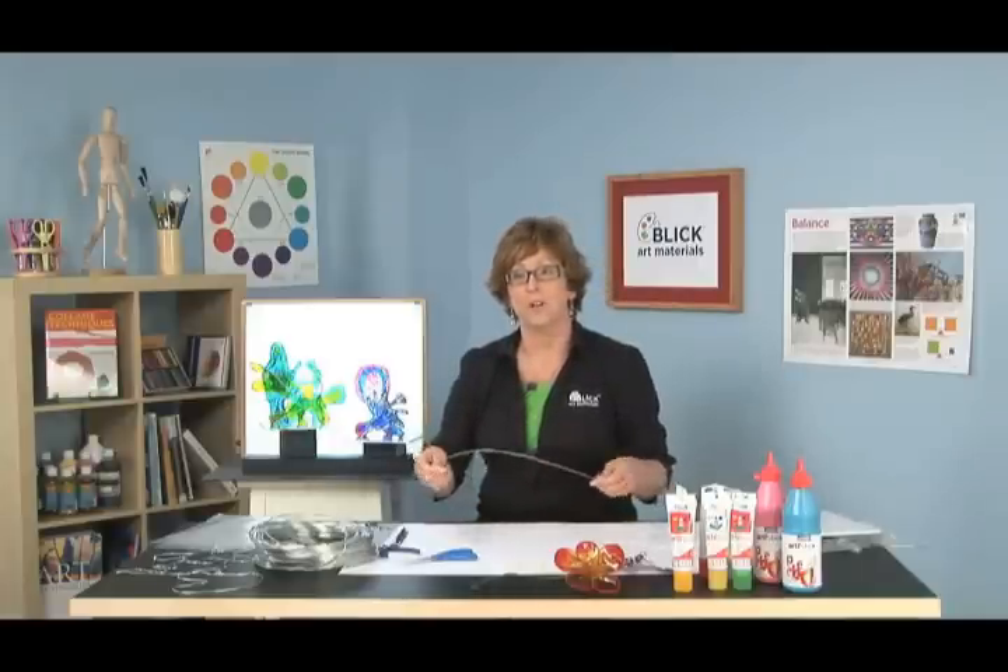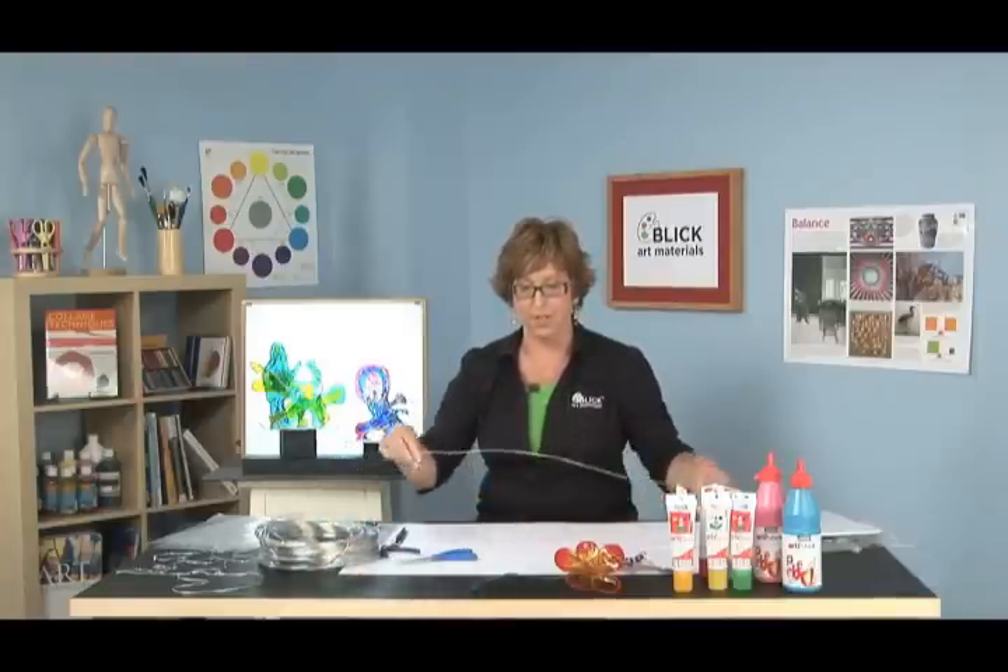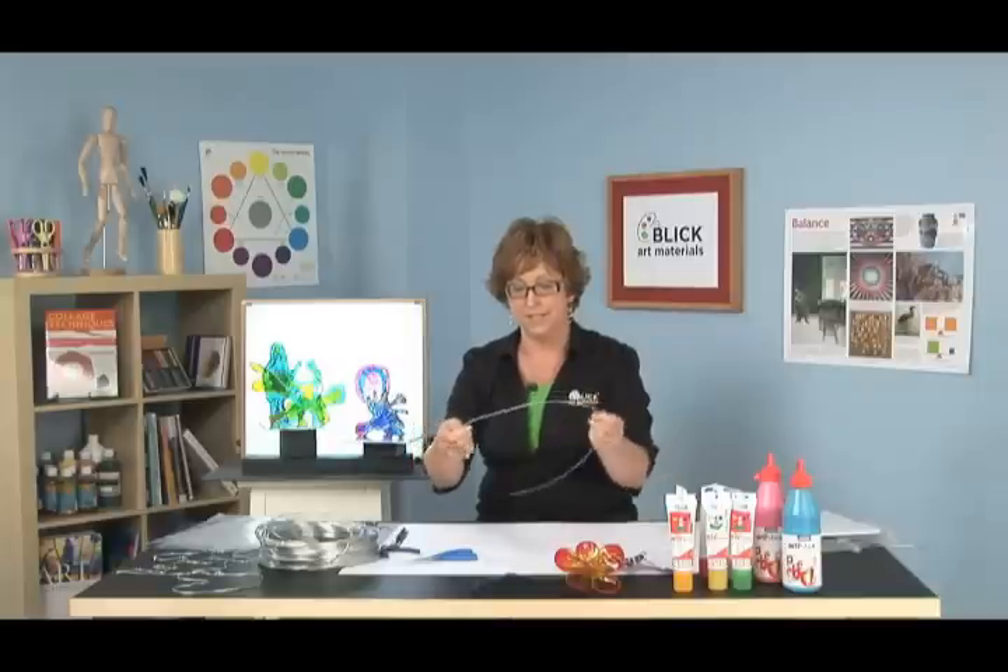We're going to begin with a piece of aluminum sculpture wire. This is 12 gauge aluminum sculpture wire. It comes on a 350 foot coil, so you can get a lot of projects out of one. It's very economical, easy to bend, and cuts easily with scissors.